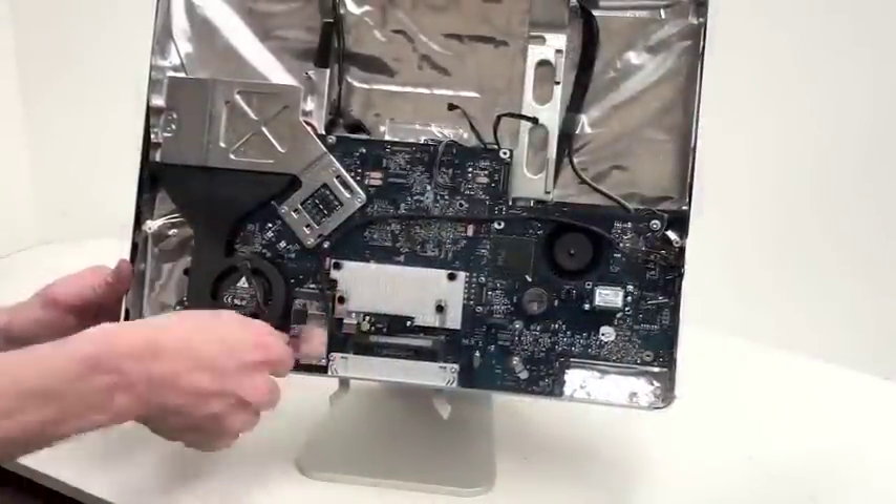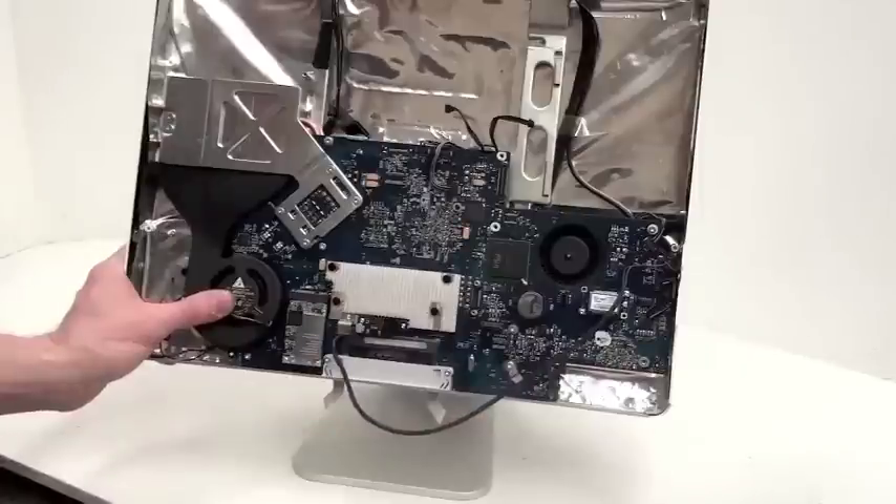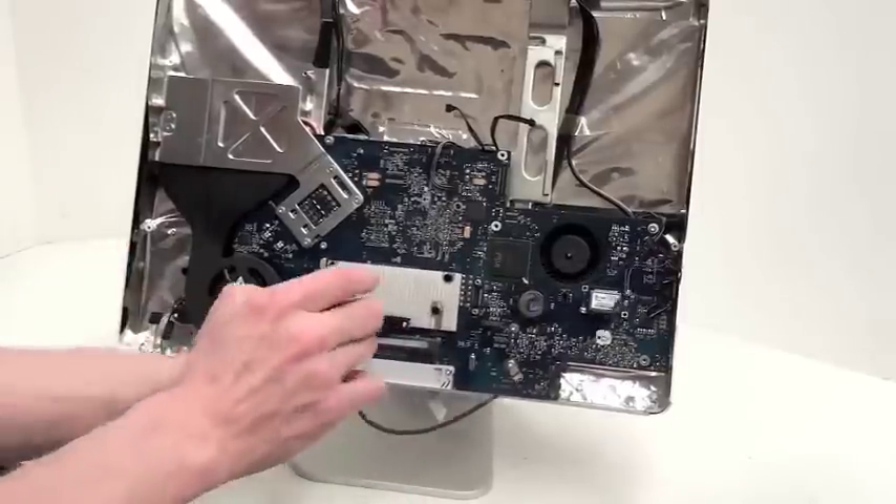Now go along the outer edge of the logic board and unplug all of the cables that are plugged into the logic board. This part of the video has been sped up for your convenience.